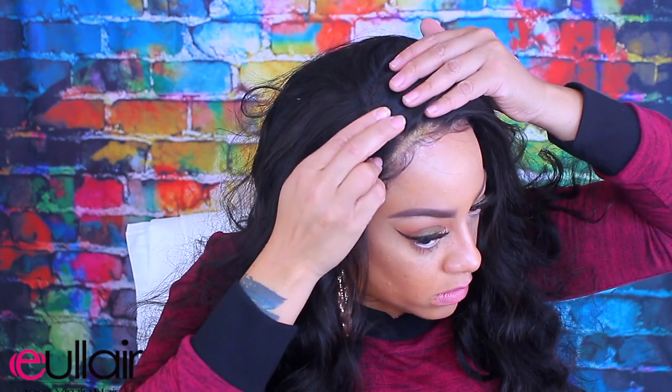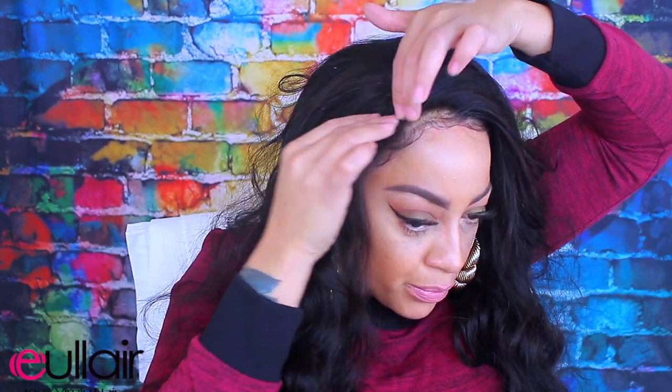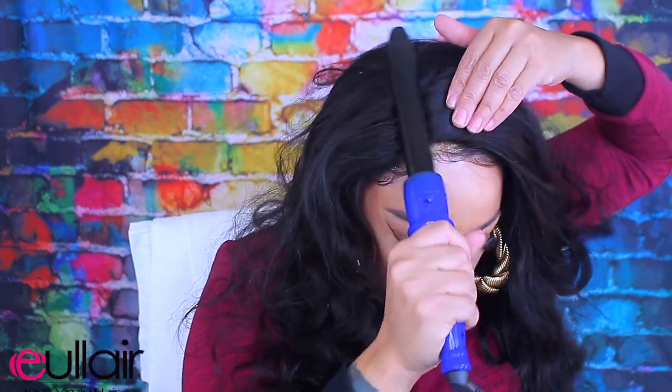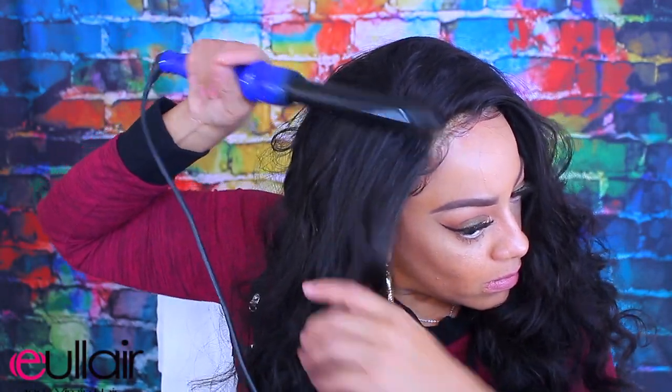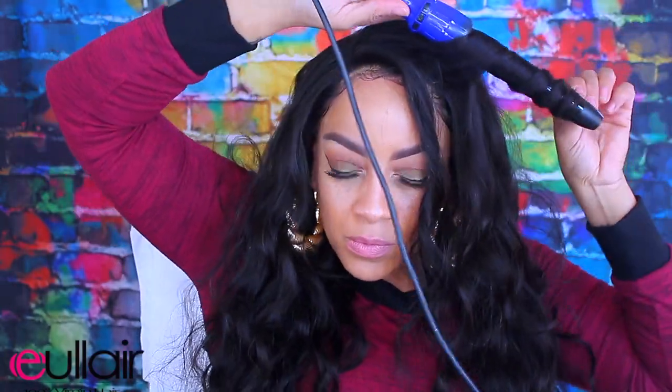I'm going to move my part up a little bit on this unit and take my styling mousse and place it right on the part line. You Layer hair has some really nice units and they also sell bundle hair, so make sure you check them out — I'll post all their info below. I'm going to take my barrel and flatten the hair and put a little more curl into it.